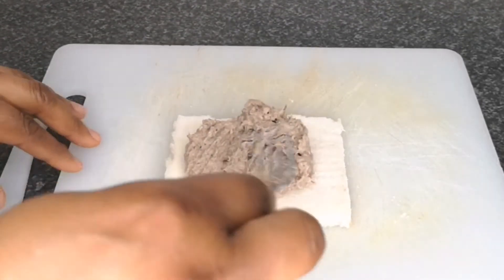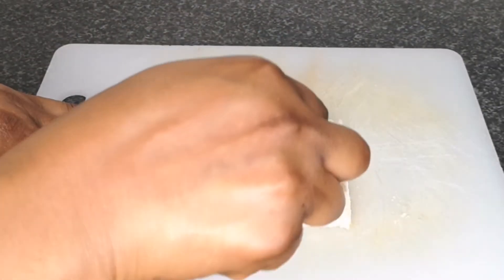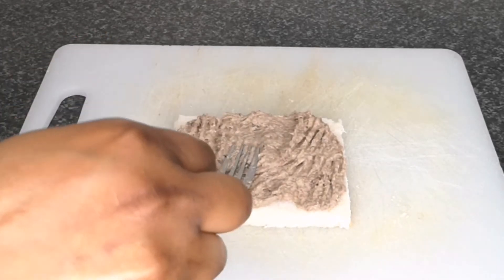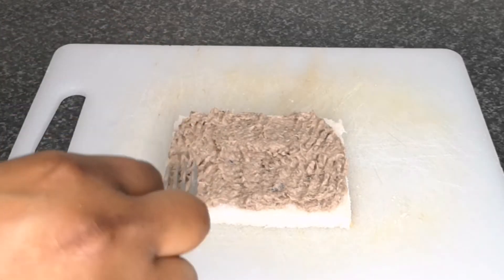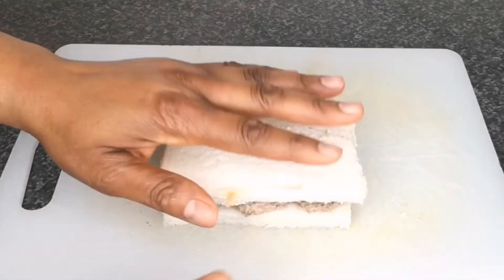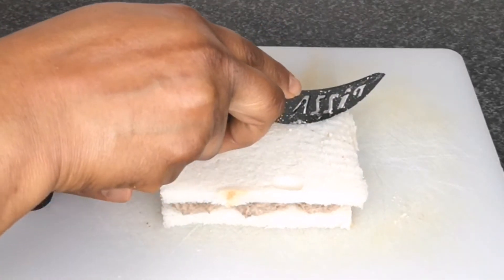Place one bread on a clean surface, then add one tablespoon of the sardine and mayo mixture and spread on top of the bread, making sure it is well spread. After spreading, cover with another piece of bread and cut to your desired shape. This is the second recipe — very easy to make.